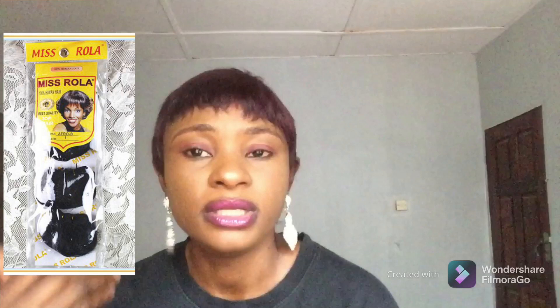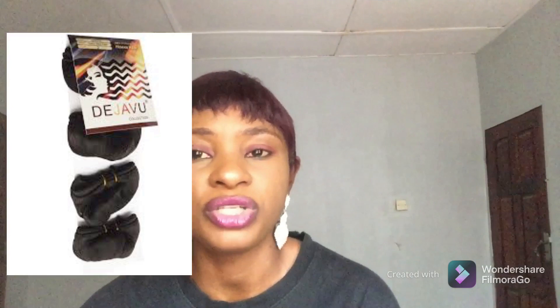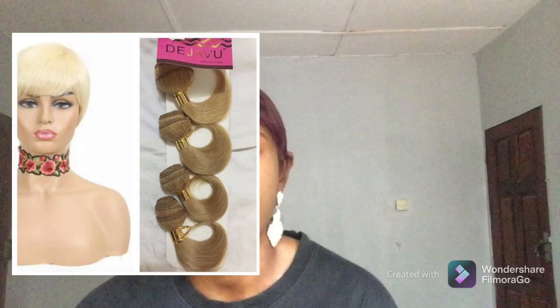Misrola is very good for short hair, and it comes in three colors: black, gold, and wine — so it depends on the color you want. The next packet hair I'll be talking about is Deja Vu. Deja Vu has two types: the coiling one and the straight one. I'll leave pictures for you to see. After Misrola became scarce, Deja Vu became widely available everywhere.